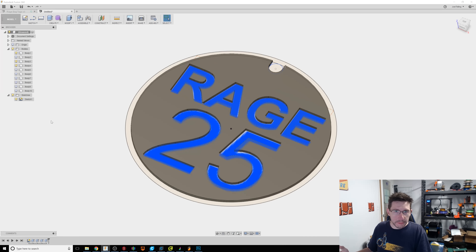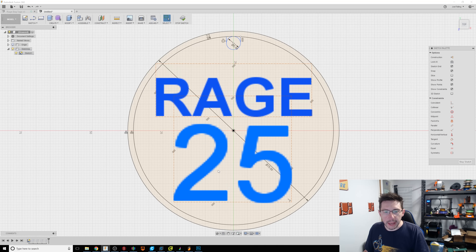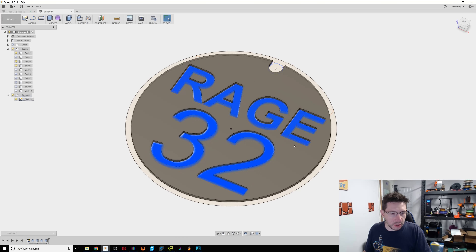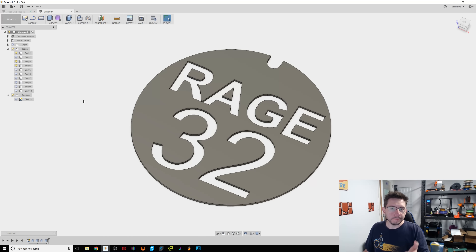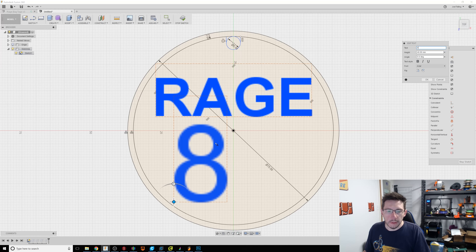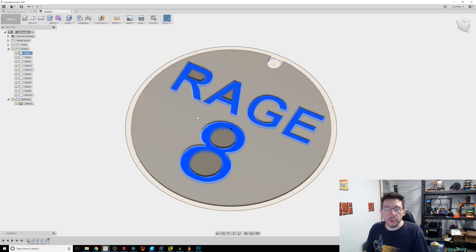But Joel, you have to do all these steps for all these numbers? No, you don't. Go over to the sketch, right-click, Edit Sketch. Go over to the text for the number, right-click, Edit Text, and change it — what if we want it to be 32? Hit OK, stop sketch, and Fusion propagates all of those changes through the history. What if it's a single number — like the number 8? Just put in the 8, use the move tool to reposition it, hit OK, stop sketch, and Fusion figures it out.